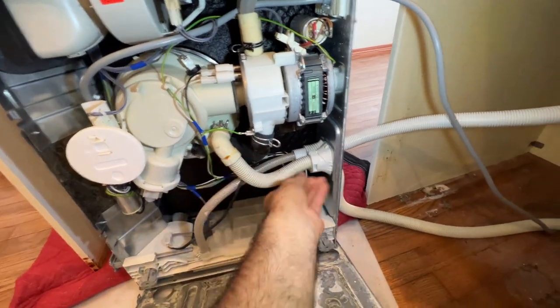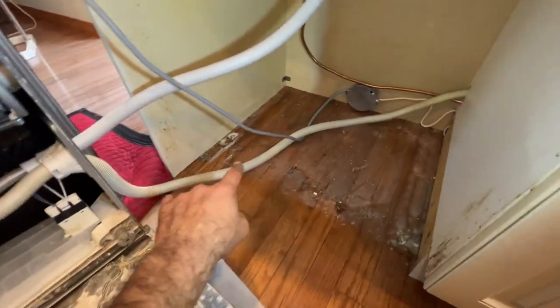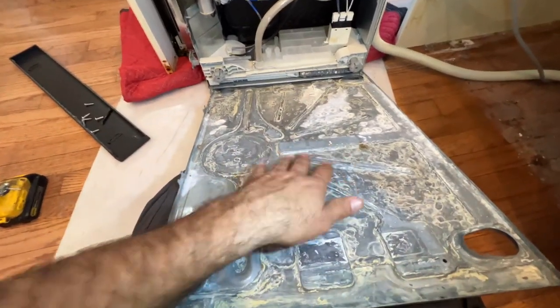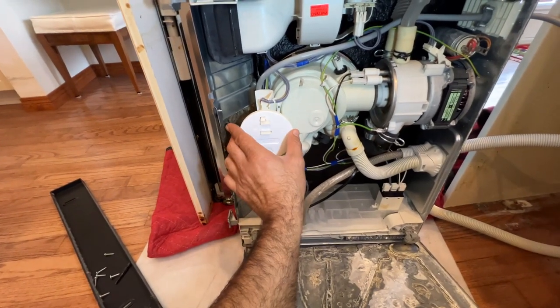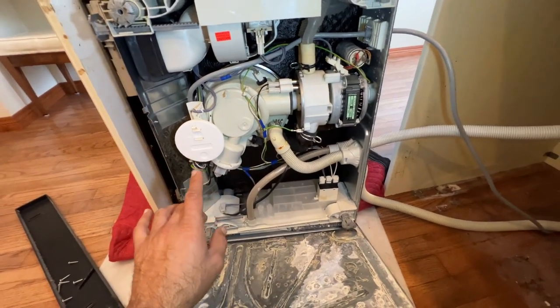Check everywhere on the drain hose, from here all the way to the back and even underneath, because if you have a leak there it can flow back and fill this area. This is your float switch — when the float switch goes up, the drain pump keeps running.